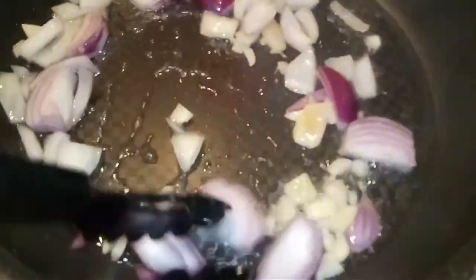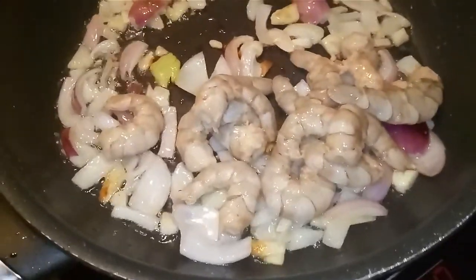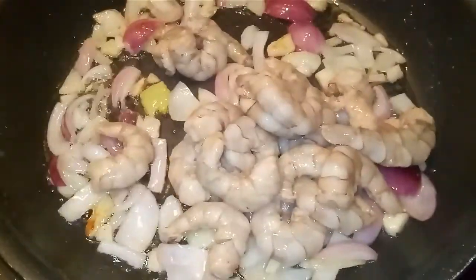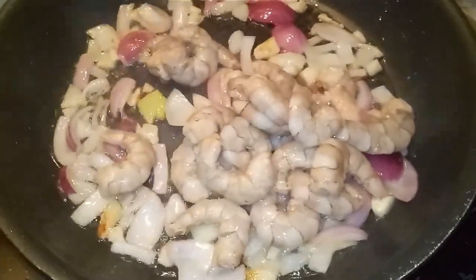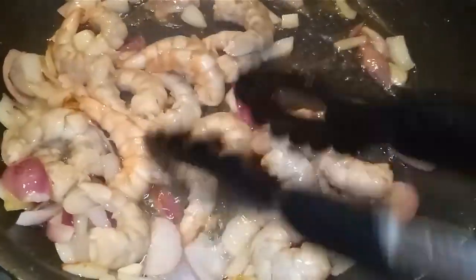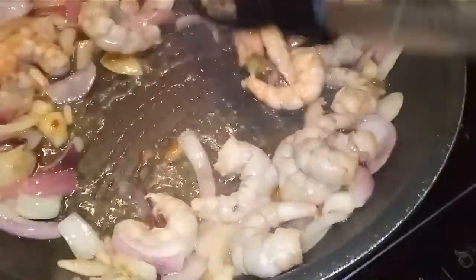After the garlic and onions are brownish, I will put in the prawns. Then after this I will put in the vegetables.